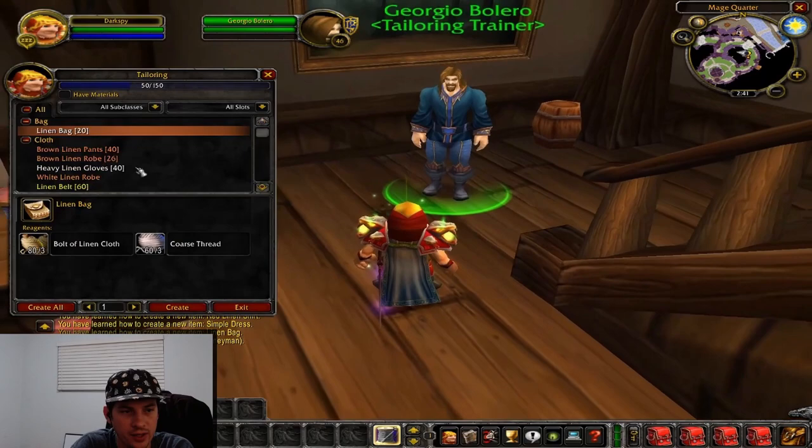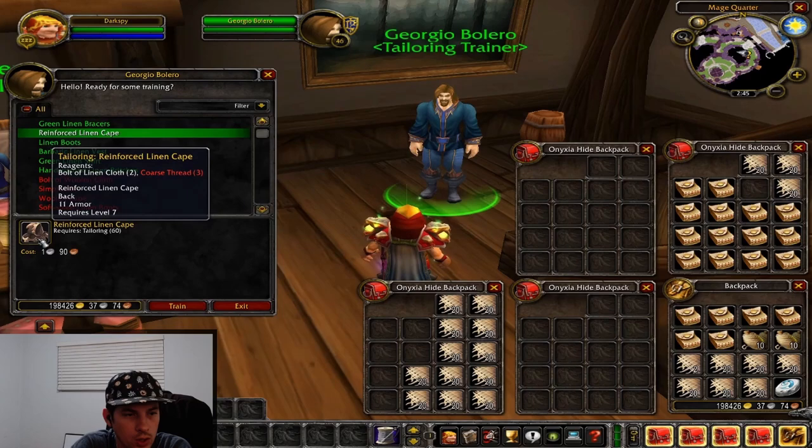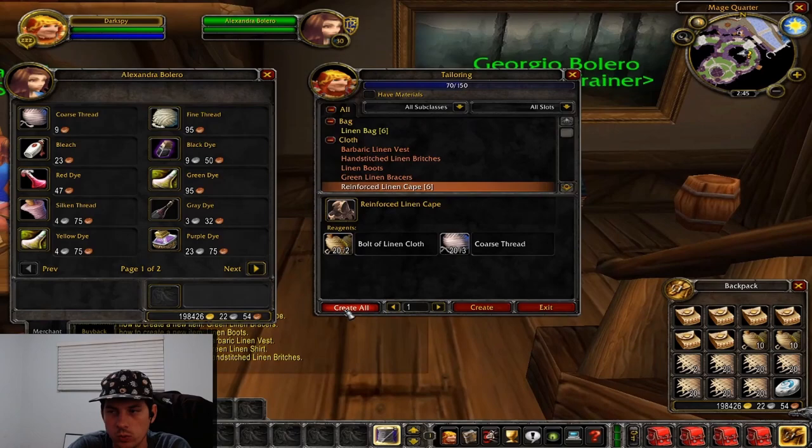We'll go buy some core thread from the vendor and then make our linen bags. Once our linen bags are made, we're going to look into the reinforced linen cape — the next thing we start making. It's not really a useful piece of gear, but it's definitely cheap and easy to level off of, and it's orange when we're at 70, so we're going to use that to go from 70 to 75.